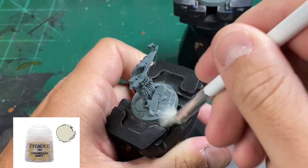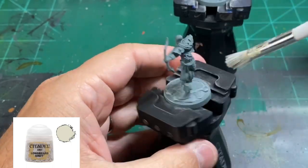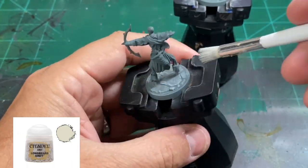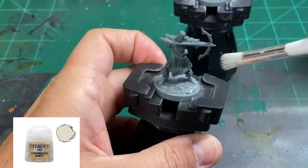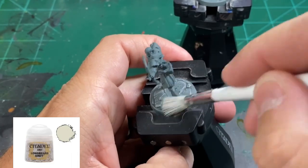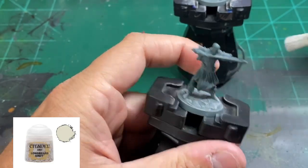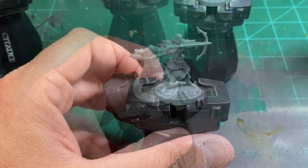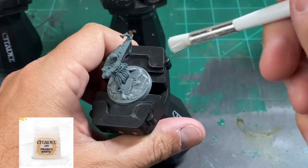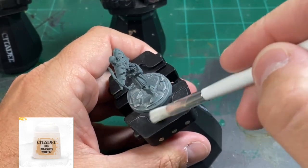Our next dry brush is going to be some Longbeard Gray — we're doing the same thing, just building up the contrast from Dawnstone to Longbeard Gray. The last color coming up is Prex City White, and we're just going to slowly build up our dry brush. When you do the Prex City White, do a nice slow easy dry brush — don't try and jam it down the base's throat.